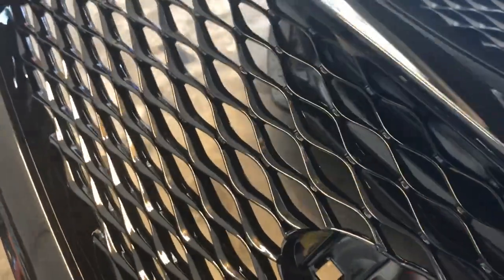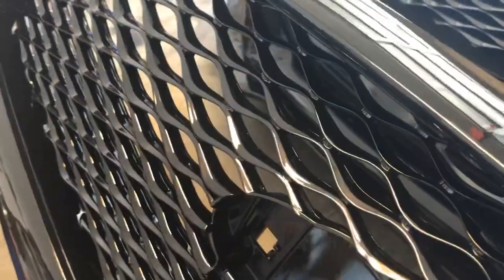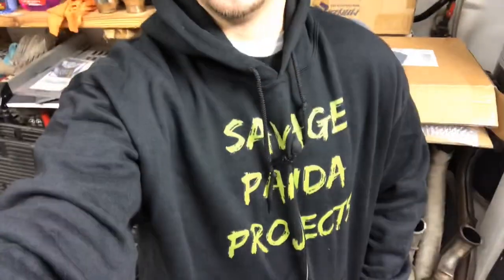I wanted to actually keep this gray for a little contrast, but this is going to look sick. I am not sure why I waited so long to get this grille, but I'm glad I finally did and I'm pretty pumped to get it installed. It's a little chilly in the grass, we're going to get this thing warmed up, and of course I'm rocking my Savage Panda Projects sweatshirt this morning.